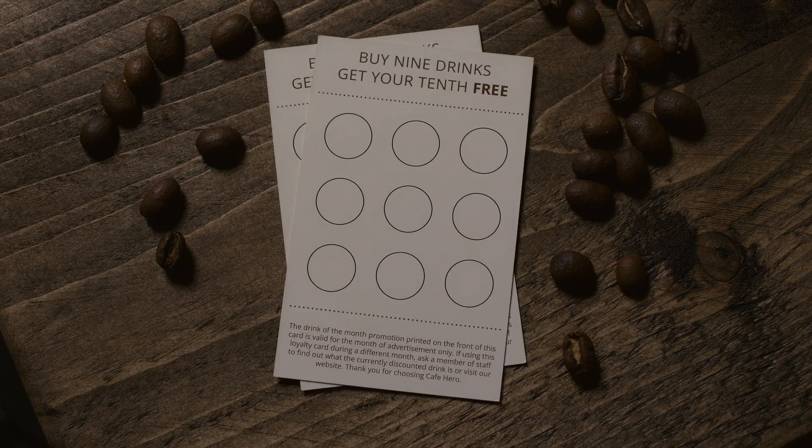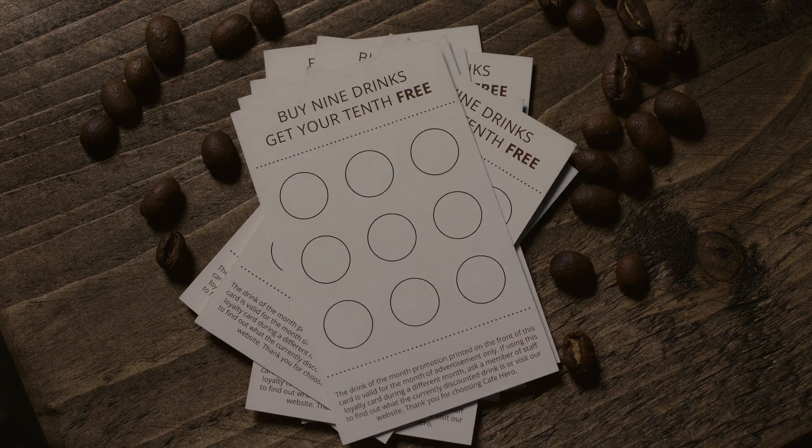It uses a stack of blank loyalty cards — loyalty cards found in your local coffee shop — and you have one fully stamped card. You hand that to your spectator, grab a blank card from the stack, and with just a wave of your hand those two cards switch places.